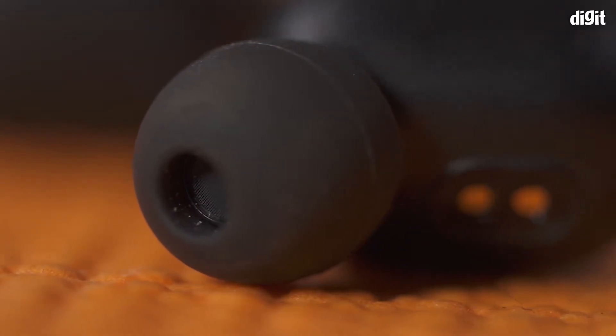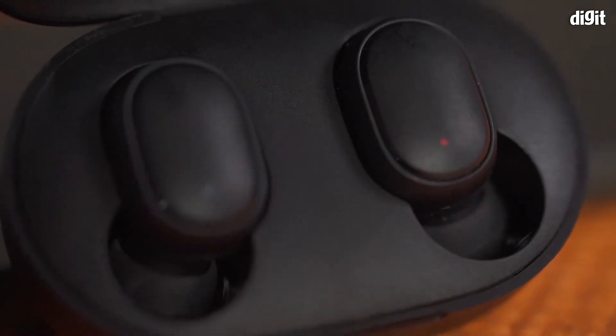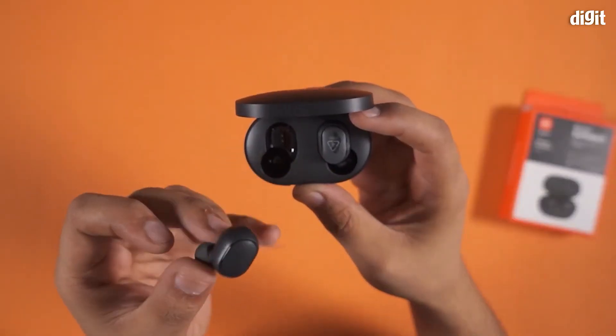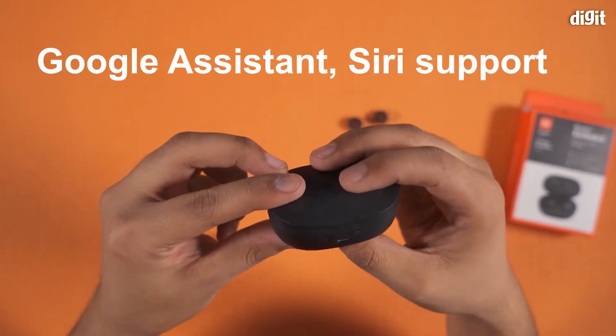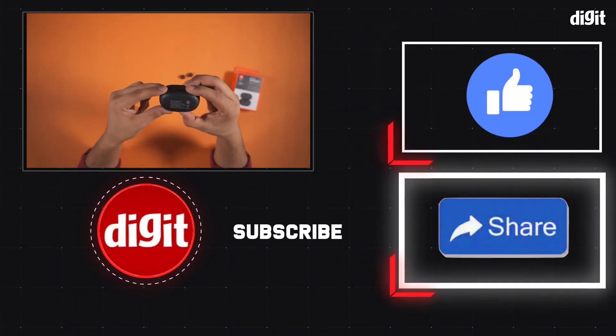If you want more information, please support our video and comment. I want to subscribe to our YouTube channel because we have a lot of products, reviews, and 5G phones to publish.